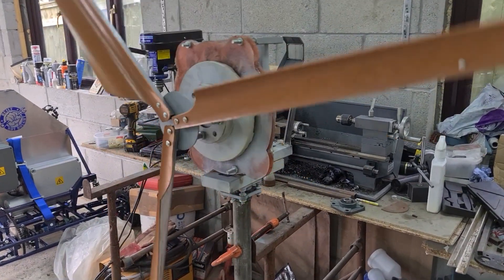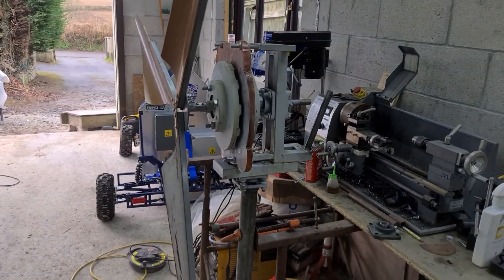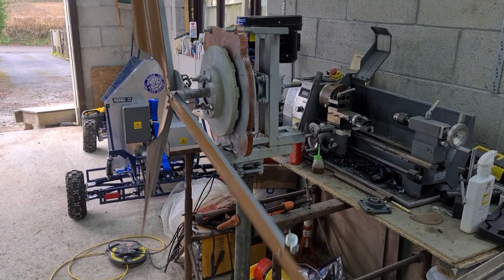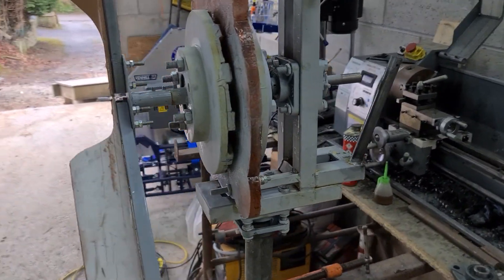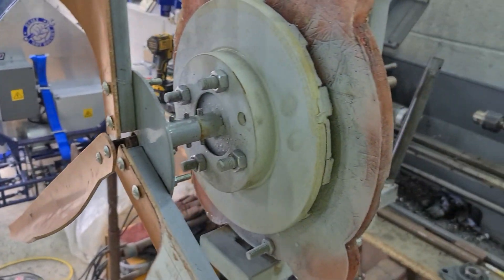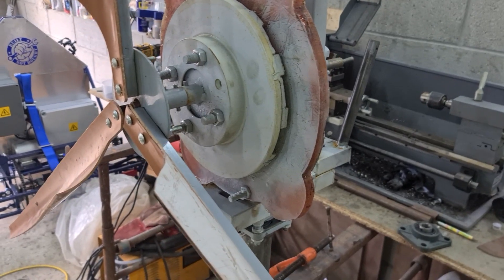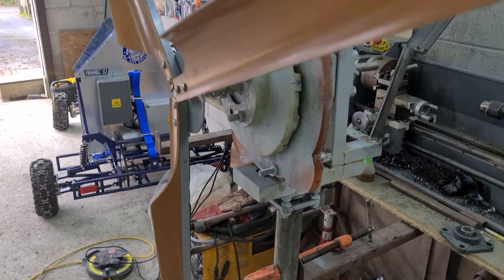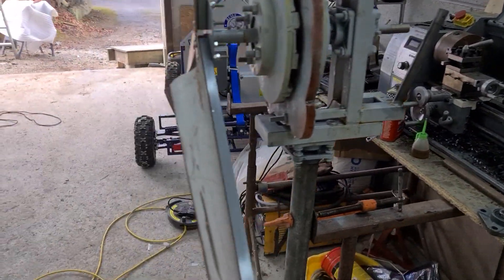Right then, so here it is. She's not the prettiest thing you've ever seen but I'm more interested to know if it actually does anything. In summary, it's a couple of brake discs with the stator in between, made out of glass fibre. The blades are made out of 4-inch drain pipe and it's all held together with a bit of box section and a couple of bearings. Simple as that really.